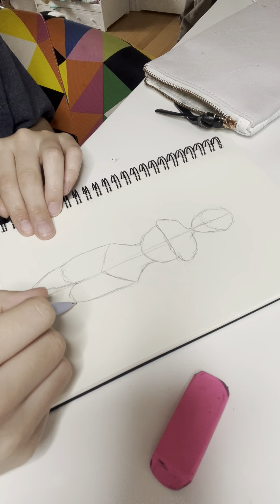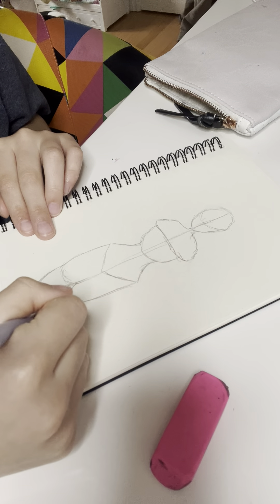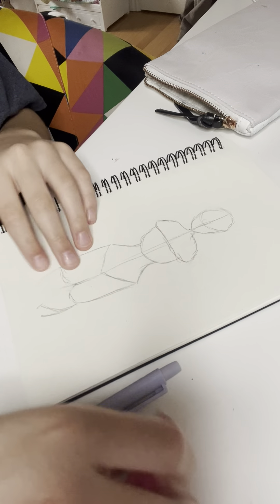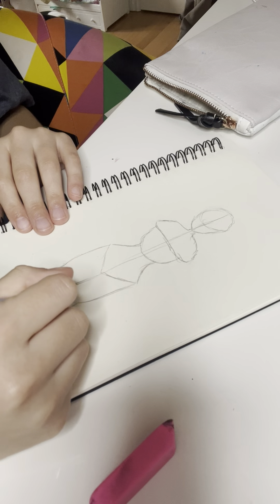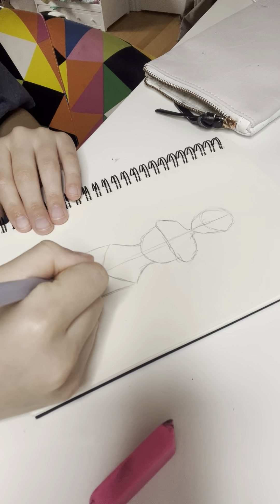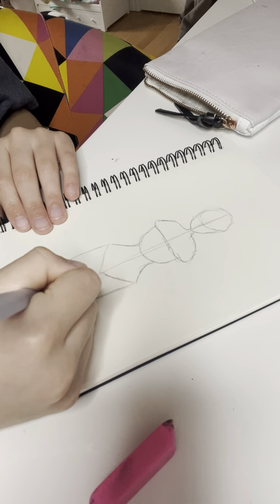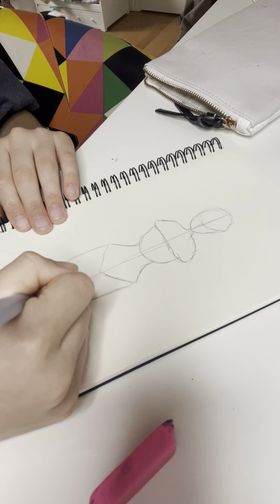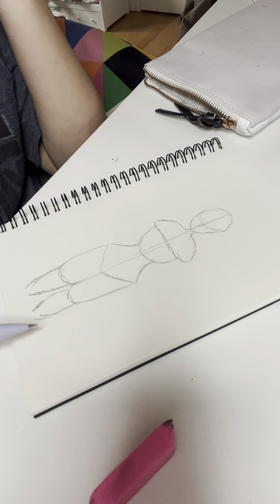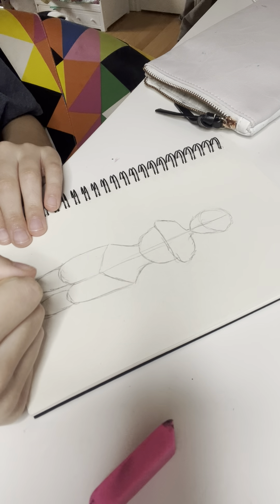Just finishing up the legs, and just remember you can really change anything around whenever you want. With drawing, really, with people — if you want to draw a person — it really looks like crap at the start, and then when you slowly start to draw it more, it gets better.